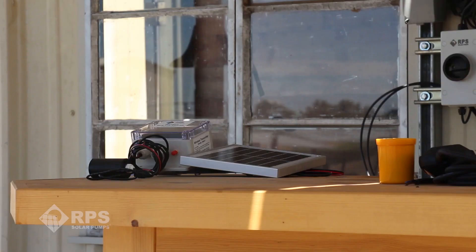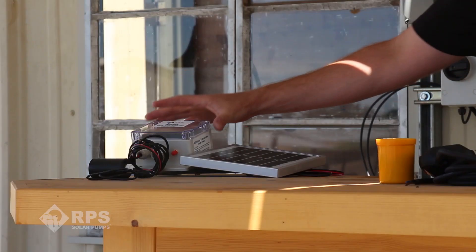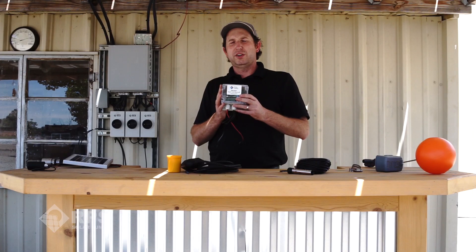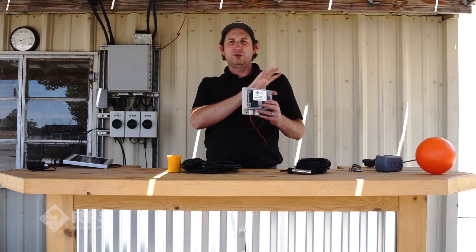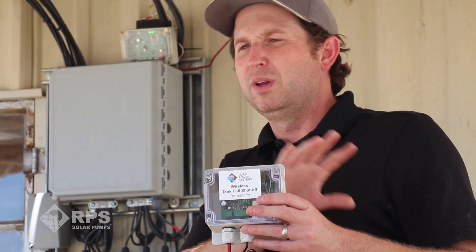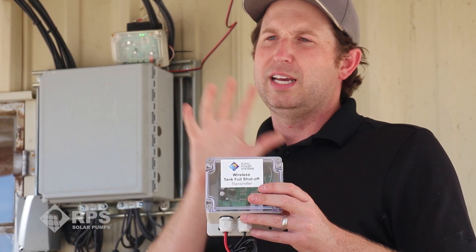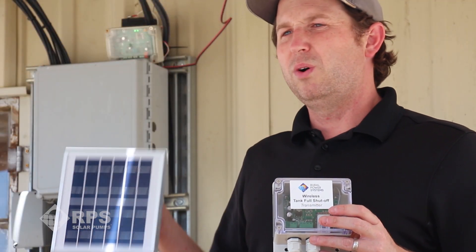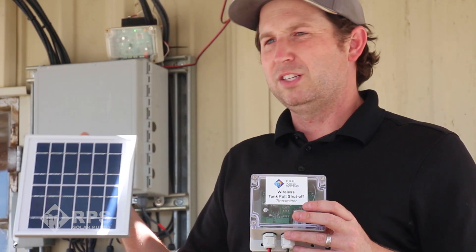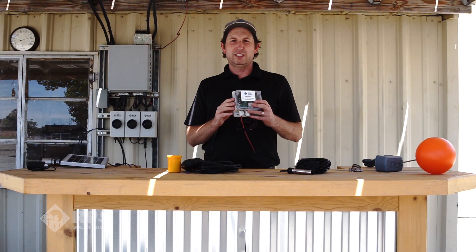The last method and my personal favorite is our wireless tank full shutoff system. This eliminates all the wires and trenching that you'd have to do otherwise for one of the other methods. There's two boxes here — one is our transmitter, one's our receiver. Our transmitter is located up by the tank and our receiver goes down by our well pump and well pump controller. There's a wireless link in between these two, and so when the tank is full it wirelessly tells the receiver to shut off, and the receiver tells the pump to shut off. The best thing is this is one of the only ones on the market that operates on solar power, so you don't have to have AC or other power sources located at your transmitter or receiver station.